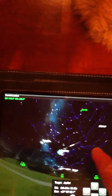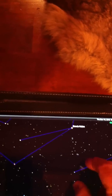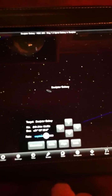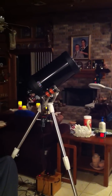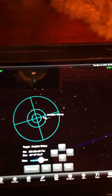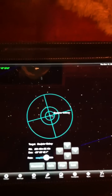You can zoom out and scroll around. Let's see if I can find the Sculptor Galaxy. I select the Sculptor Galaxy and hit Go To. As the mount approaches, it beeped when it's on the object, and now it's tracking on the Sculptor Galaxy.